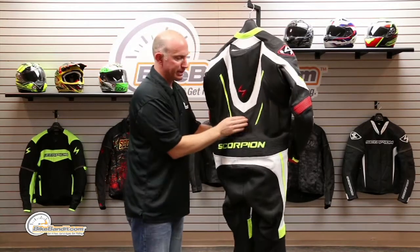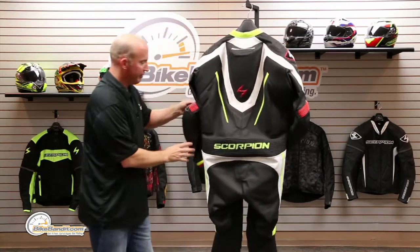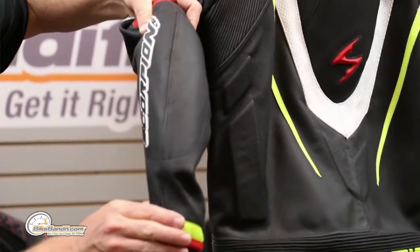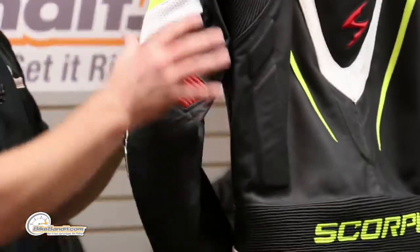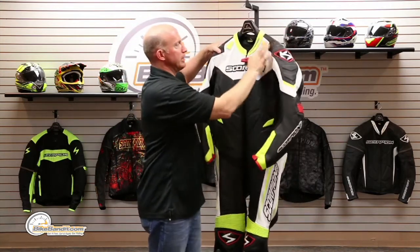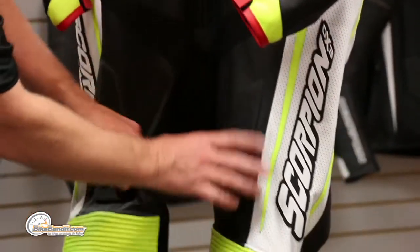Spin it around — I just want you to see where all that extra temper foam is at; it's over your tailbone. The armor complement is all SAS-TEC, so you have it in your shoulders. These are stout — that's four inches from your cuff where the armor ends. You can see where the suit folds around it; this thing's stout. You've got an impressive armor complement, stretchy panels anywhere you want them, and expect this to be double stitched — it is all double stitched. You've obviously got hip armor as well.